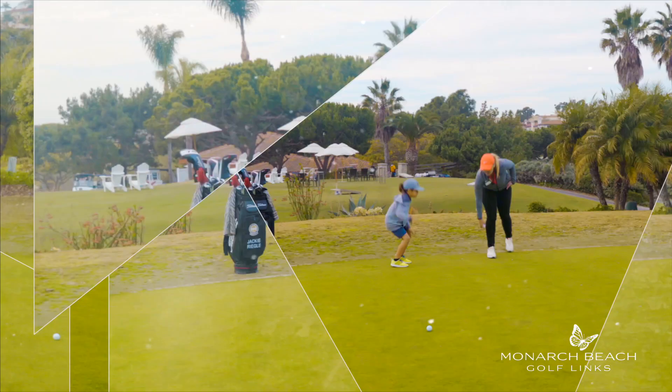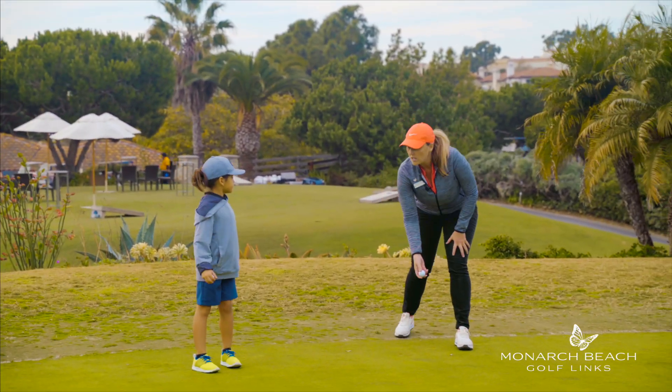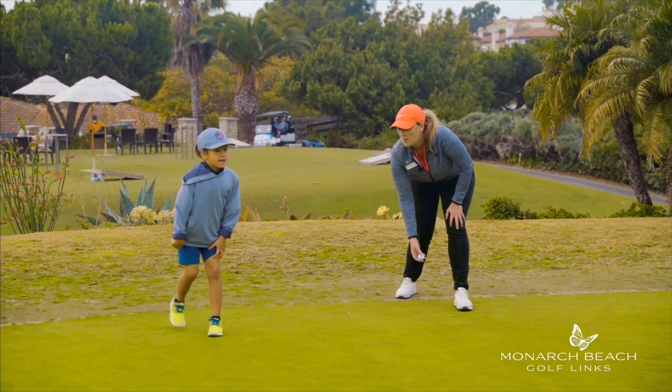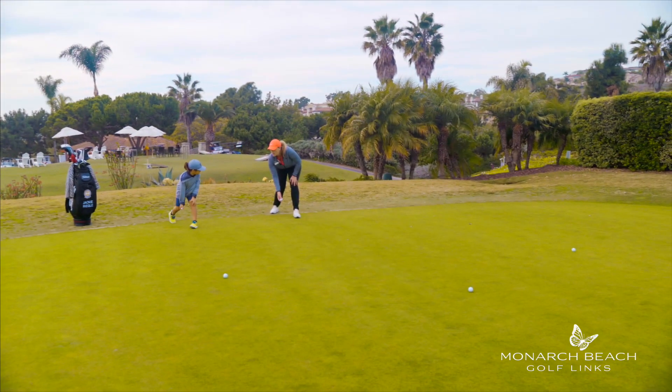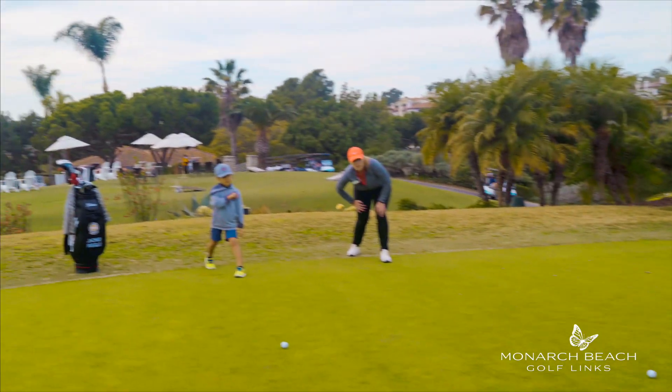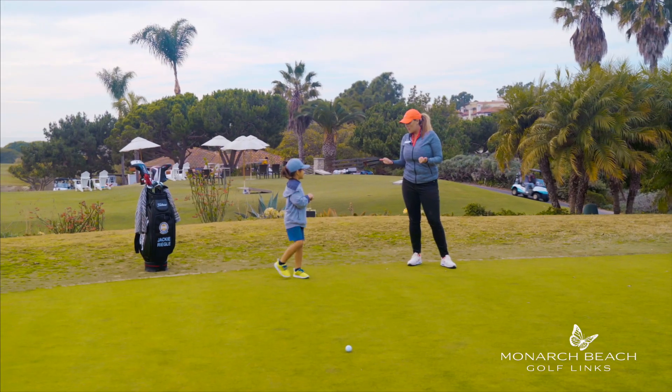Now let's grab the last one. This one, we're going to start really low, and we're going to try and bowl it like a bowling ball. We're going to go to this first flag right here. Now that would be a pretty darn good putt, wouldn't it? That's pretty cool, right?